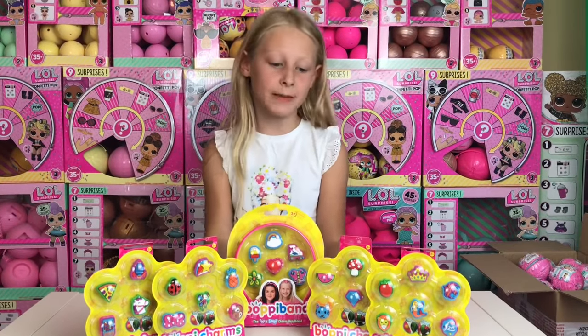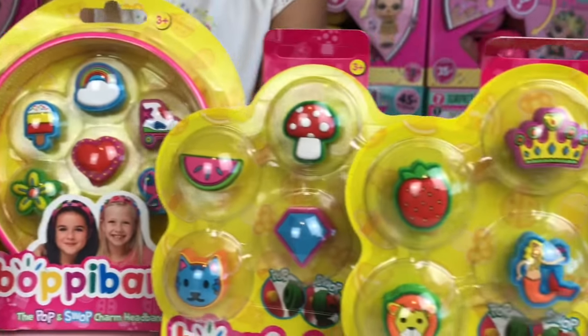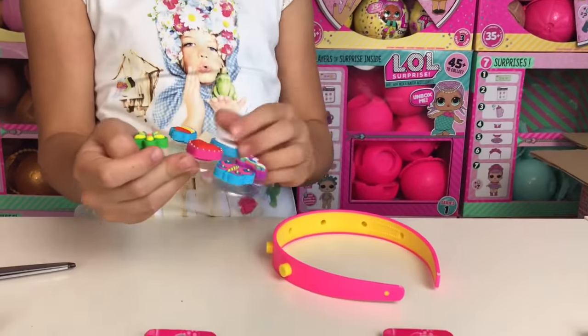Hi guys, look at this amazing package I've been sent from Boppy Band — 30 charms to collect! Let's get them out. This is the first set: we get one headband and six charms. Let's apply them.